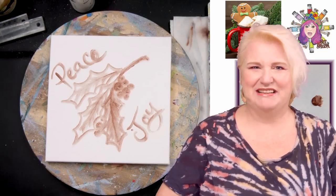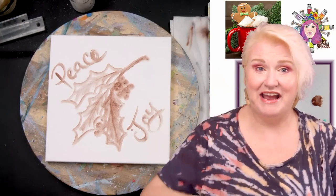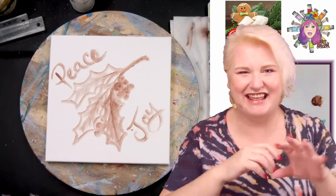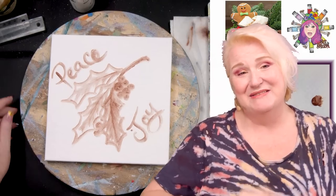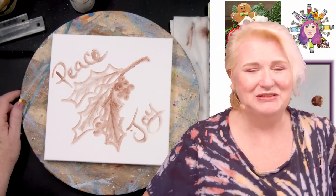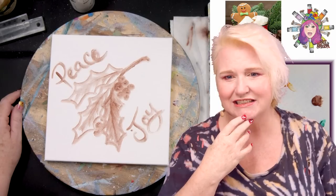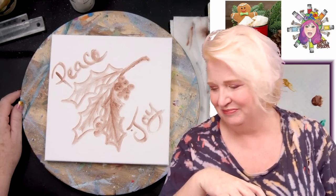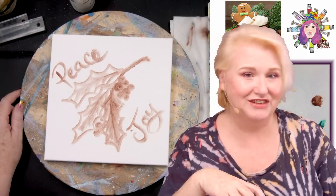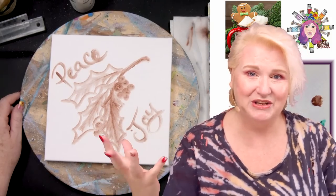If you found me because of my weirdly viral post about artificially intelligent art, welcome — I actually just teach painting. No controversy here. However whatever brought you here today, you are so very welcome.